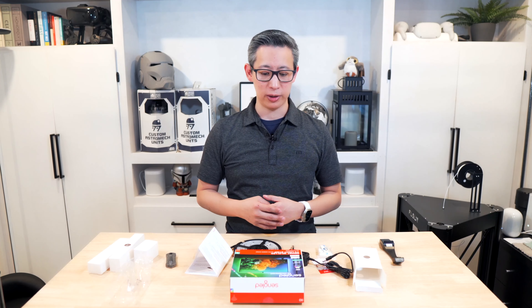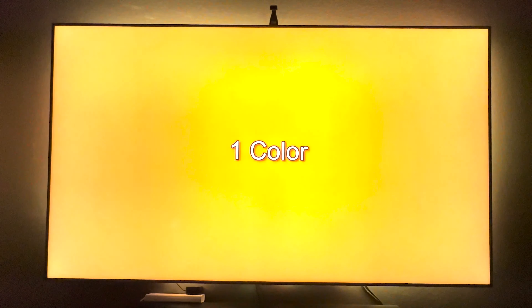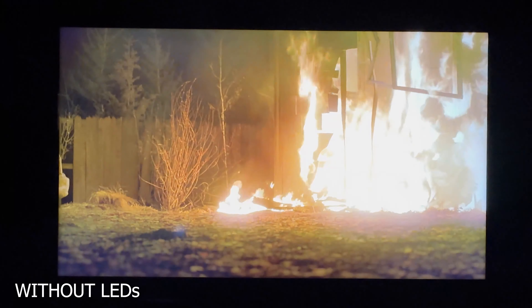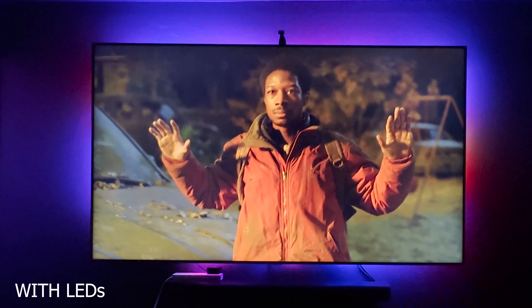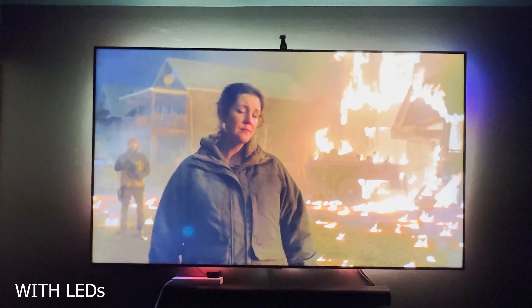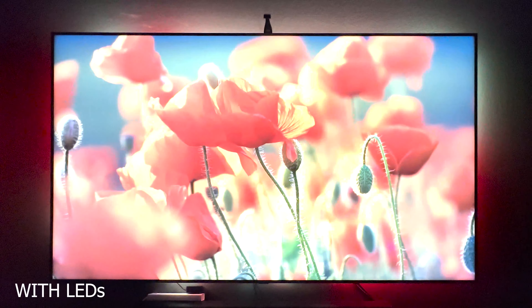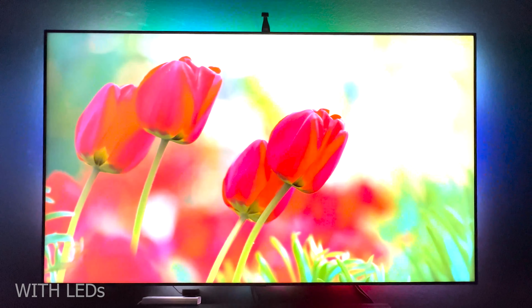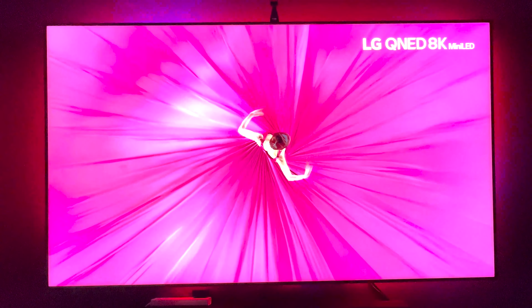Before we end this video, I'm going to share a side-by-side view of the viewing experience with and without the lights. For me, it's made a huge difference in the way I get to watch movies and enjoy them. As you can see, the experience with and without the LED lights is night and day — it's definitely made my experience a whole lot better and more immersive.